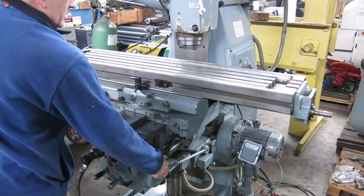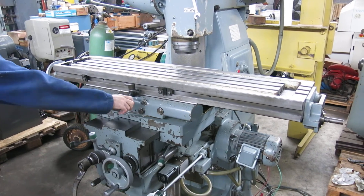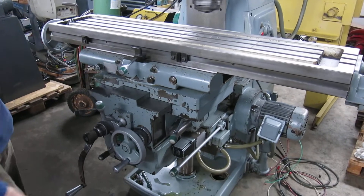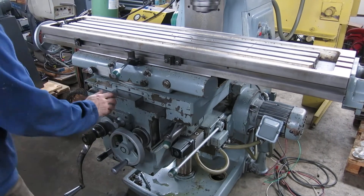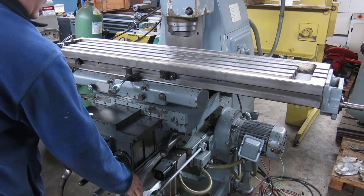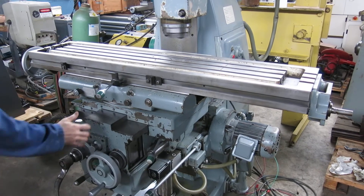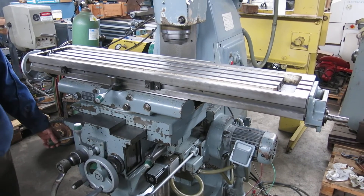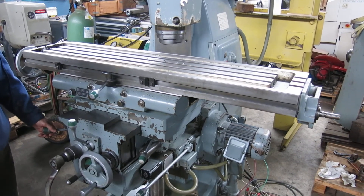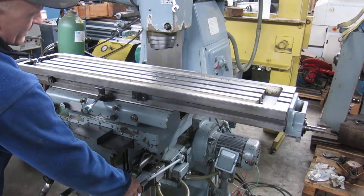Up. Table feeding out — here's your rapid out. Table feeding in — here's your rapid in. I forgot to mention it's a universal table. And then you have up and down on the knee — put it up, and rap it down.